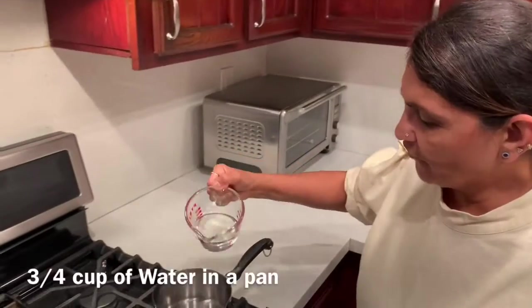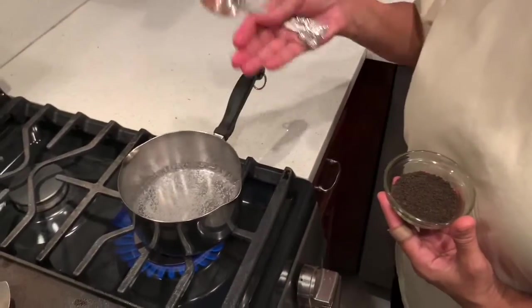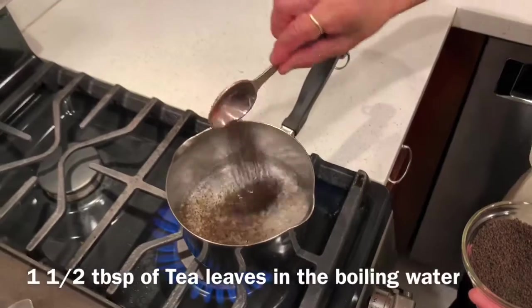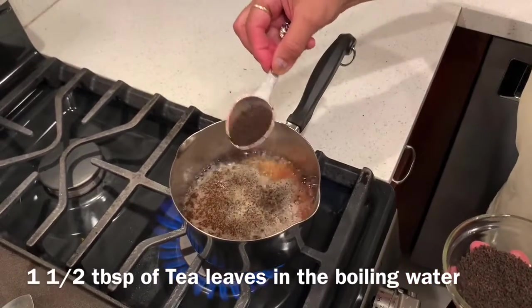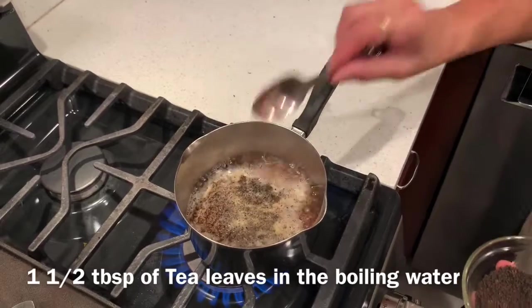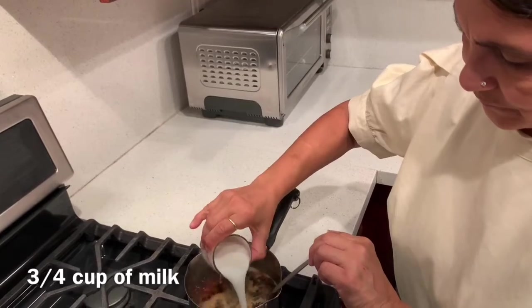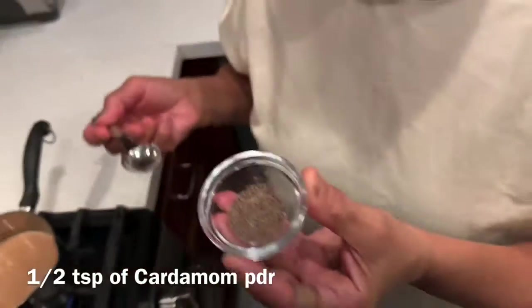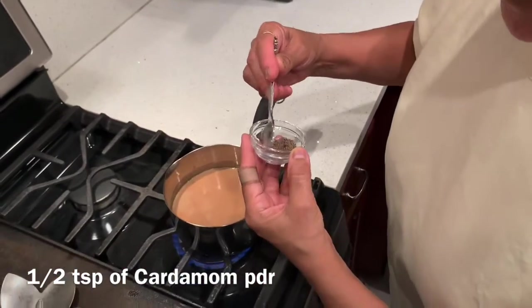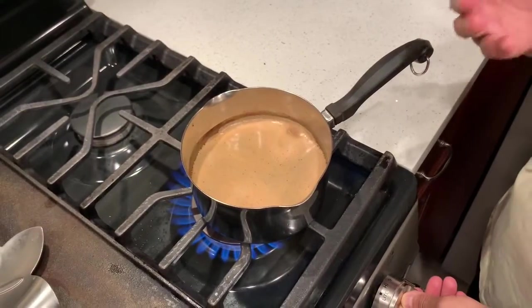Three-fourth cup of water. Once the water starts boiling, add one tablespoon and another half a tablespoon and another half a tablespoon of tea leaves, three-fourth cup of milk, sugar as per taste, and half a teaspoon of crushed cardamom powder. We wait for it to boil.